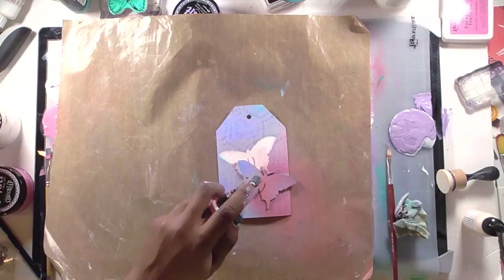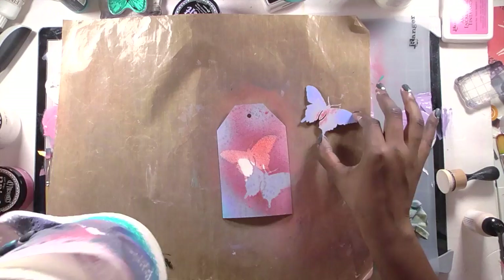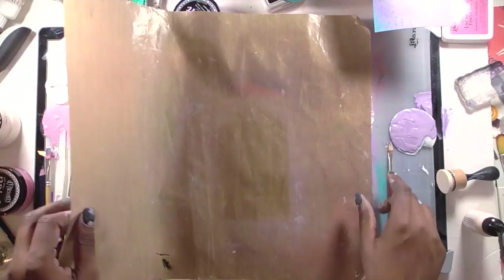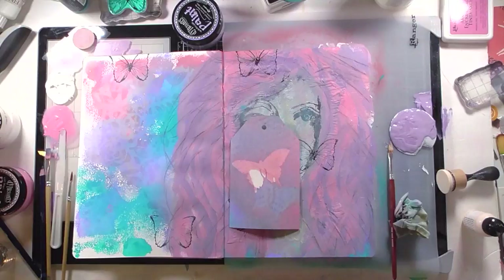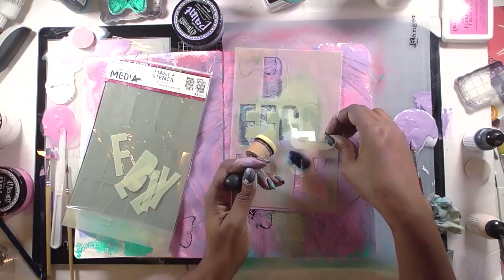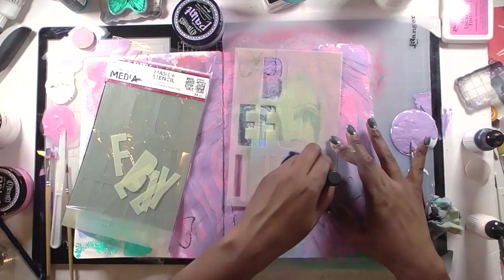I put down one layer, heat-set it quickly, and since it was overwhelmingly purple I moved the butterfly slightly and tried to add more color. I quickly wiped it with a paper towel to bring a little pink back into the tag. Now my butterfly is tinted, and that's why I decided to add more butterflies back to the page — I knew I wanted to use that big butterfly piece. To help the tag stand out, the first thing I do is add my sentiment, using stencils from Dina Wakley.